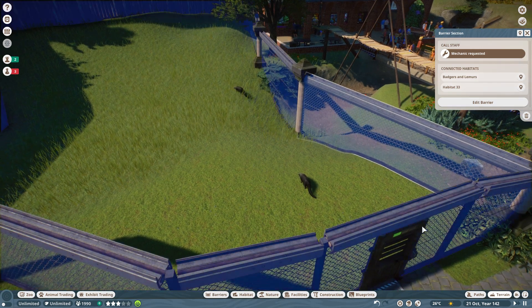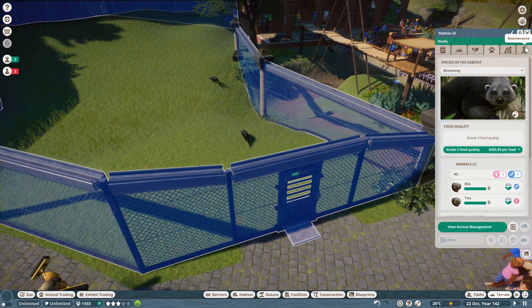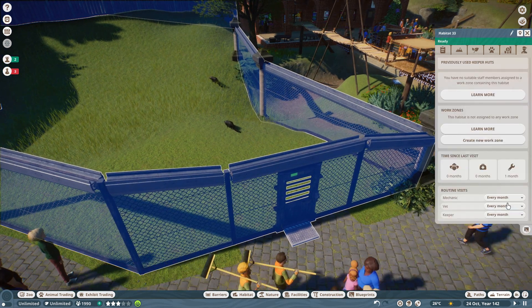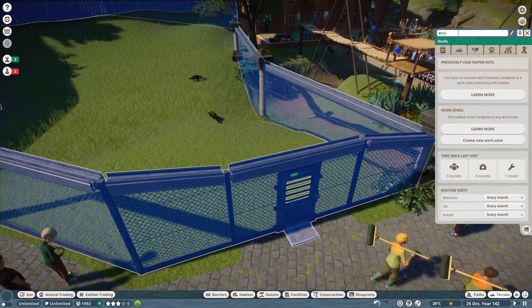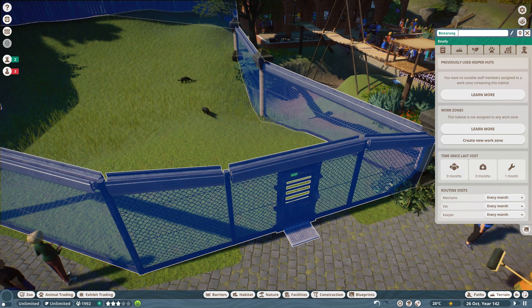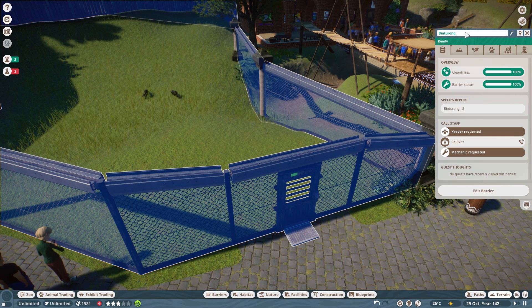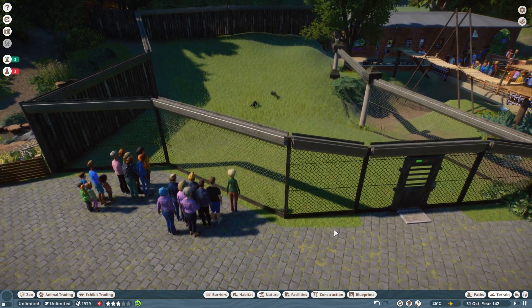Let's come in here and get this sorted, because I always forget all this stuff. Let's rename this to 'binturong' — I think that's how you spell it. I had spelled it wrong — good job. Binturong, yes. So what sort of water do we want them to have? I reckon I'd like to put in a little pool at the front here.